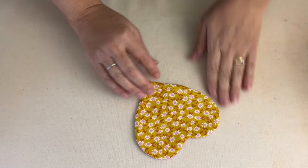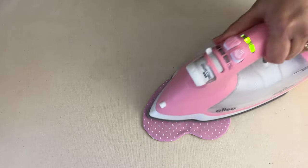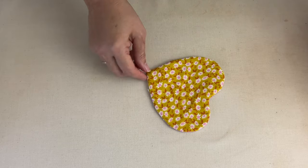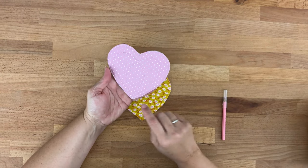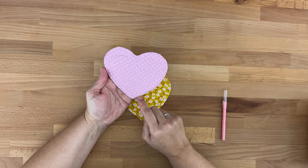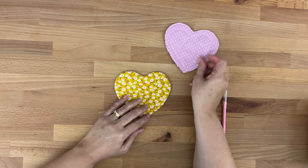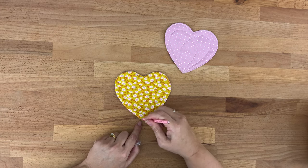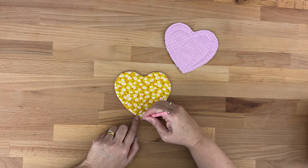Let's finish it off. If we take a look at this one I've already finished — the next thing we're going to do is stitch around the edge doing our top stitch, which makes it look really nice and tidy as well as closing up our opening. Then we will do a little bit of extra stitching just to make it look super cute and quilted. So I'll take my chalk pencil — we know we'll go around the edge of the heart, but then I'm just going to draw how I'm going to do my quilted detail.